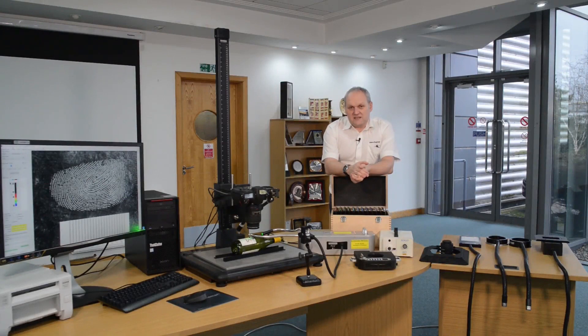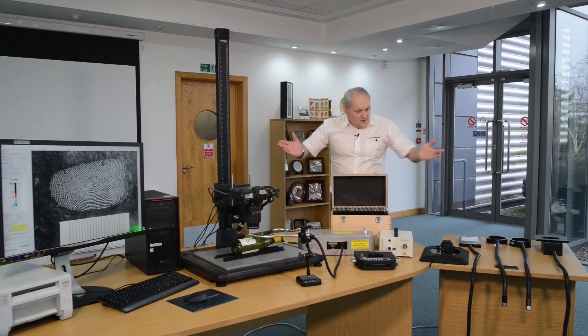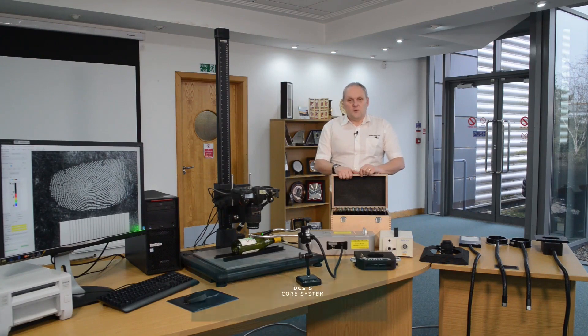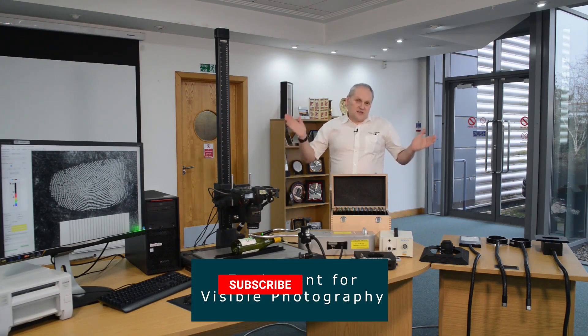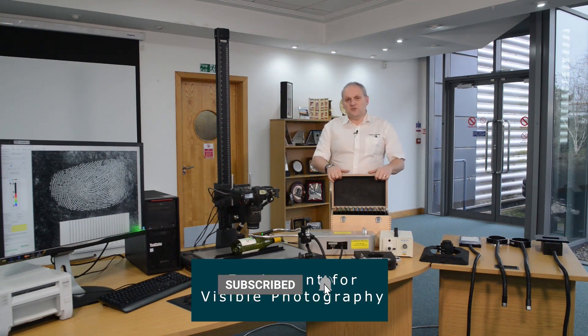When we talk about DCS, one of the most difficult things is to try and explain to a new customer exactly what the DCS is. As we said before, it's actually a combination of many, many different parts. Here on the table in front of you, we have what we call basically the core system, and this is everything that you need to do visible photography.